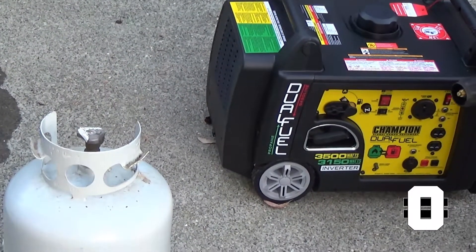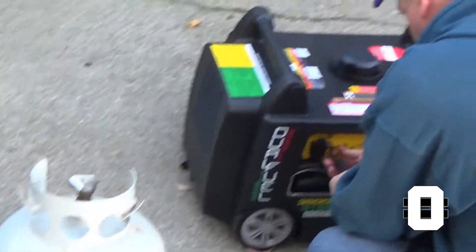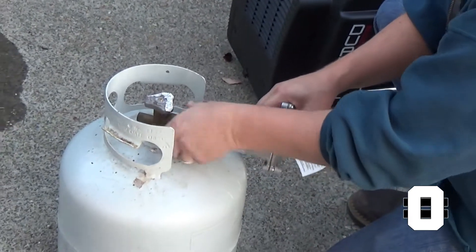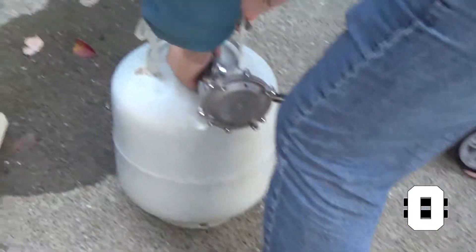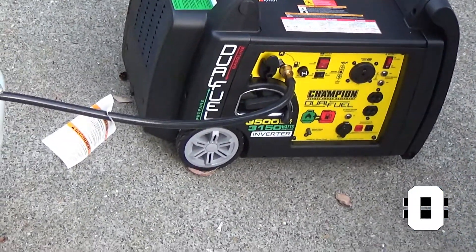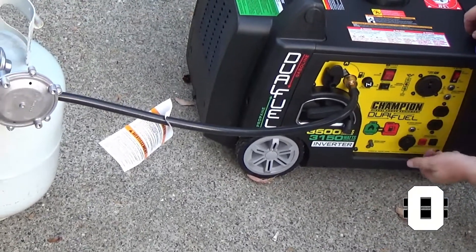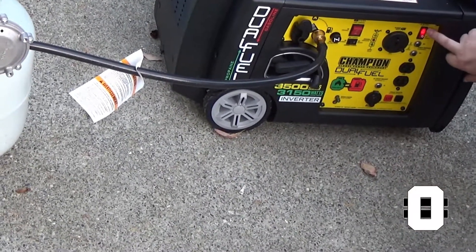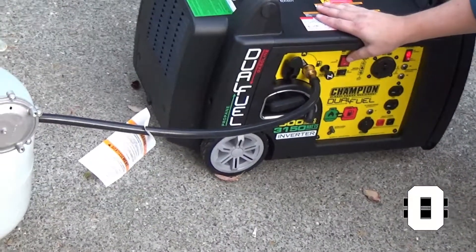The manual says to go ahead and plug this in first — flip this up to propane, plug in your quick connect, attach this to your tank, bring the tank on, then make sure the electricity is off for a moment. Battery power: this is the one/off — turn that on, we have battery, that's good. Turn the machine on, we need to choke it, and we will start her up.